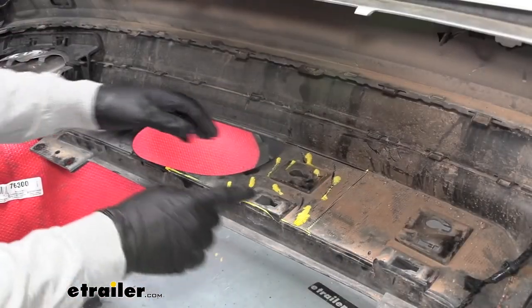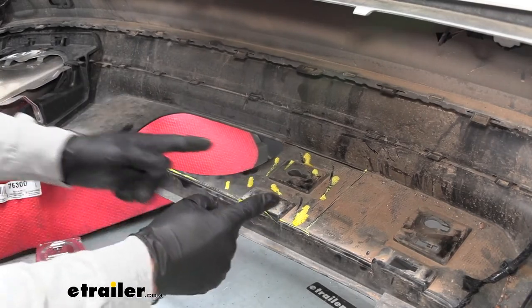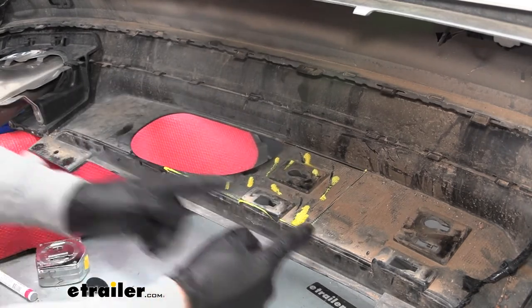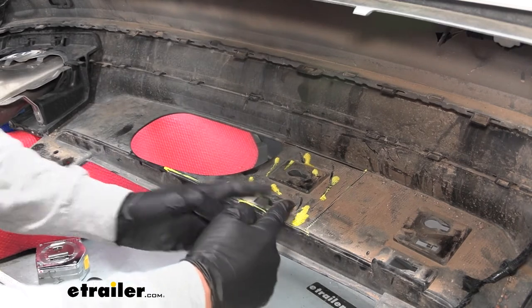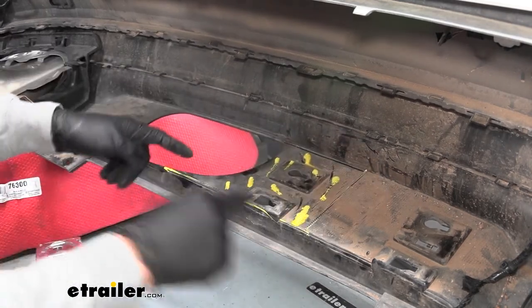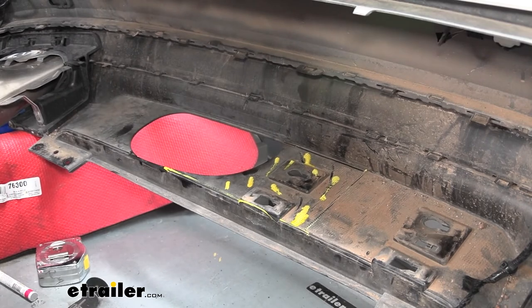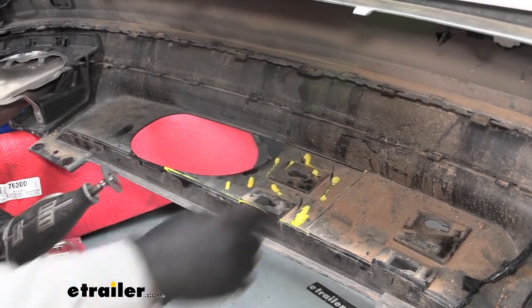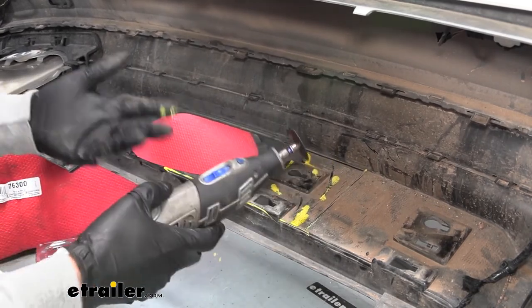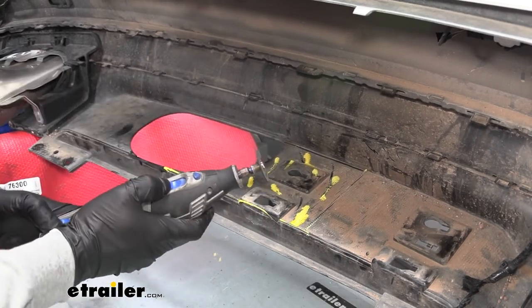With the holder removed, mark out the area that needs to be trimmed — there's a diagram in the instructions. Coming from that large opening, go straight across about an inch and a half or so from the edge of those mounting tabs, then make a nice big square hole and cut that material out. You can use just about whatever you have since it's just plastic, but a rotary tool makes a quick, clean cut. Come back and file down any sharp edges afterward.